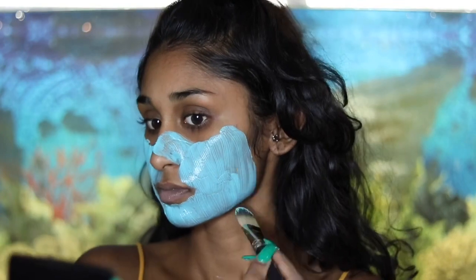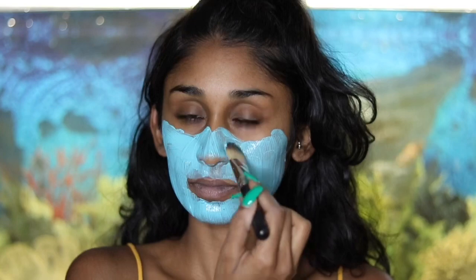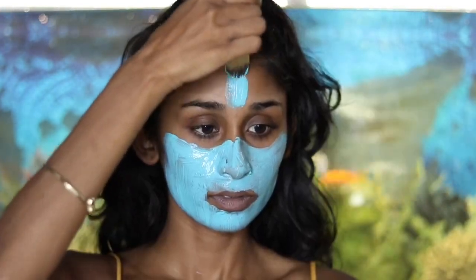The mask is a bit thick, but I love the color — it helps me see exactly where I'm putting it. You could say it smells really nice and refreshing.